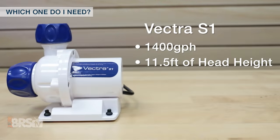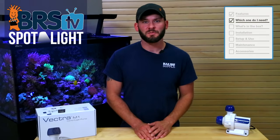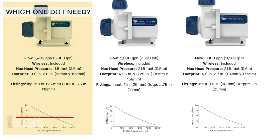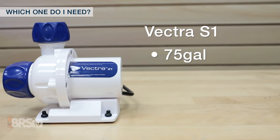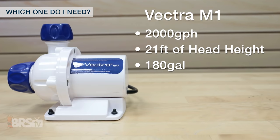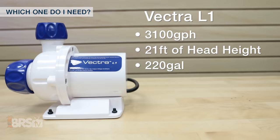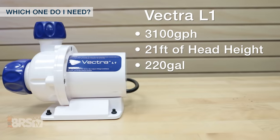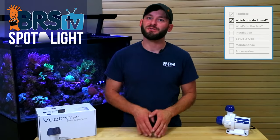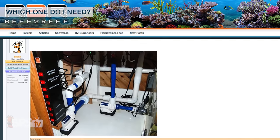Keeping that in mind, the Vectra S1 boasts a 1400 gallon per hour flow rate with about eleven and a half feet of head height, meaning that for most common tank setups with the sump about four to five feet below the top of the tank, this pump will push out around 800 gallons per hour, making it best suited for tanks up to 75 gallons. The Vectra M1 is rated for 2000 gallons per hour at a little over 21 feet of head, making it a good option for most standard tanks upwards of 180 gallons, while the L1 at 3100 gallons per hour would be a good choice for tanks upwards of 220 gallons. It's also increasingly common for reefers to use two pumps on each return for redundancy, like using two Vectra S1s for a tank about 150 gallons or less.